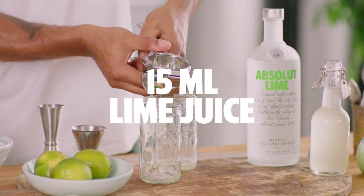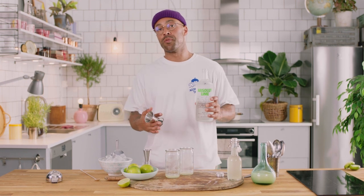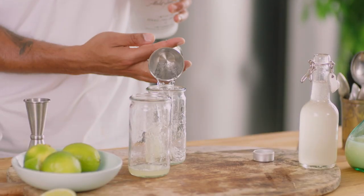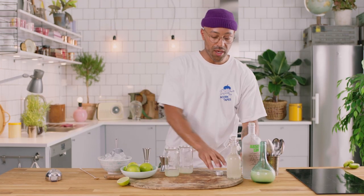There we go. Next up we're gonna take Absolute Lime Vodka. You can actually use any of our flavoured vodkas — we've got over 20 flavoured vodkas, so if you want to play around with the Mule and create your own mule, just go for it. But we're gonna show you the lime one right now, and we're gonna put in 45 mils of the beautiful Absolute Lime. All the way in.